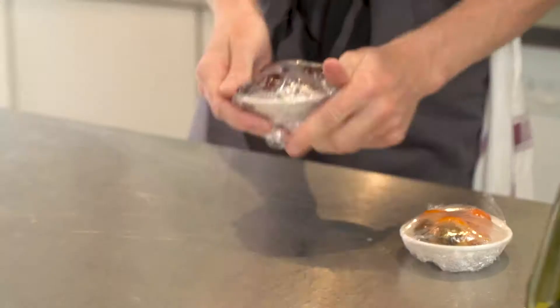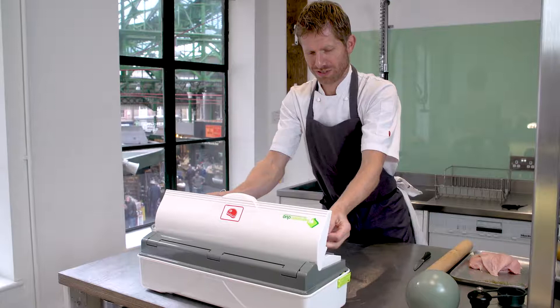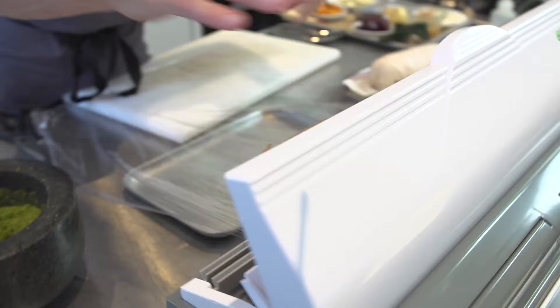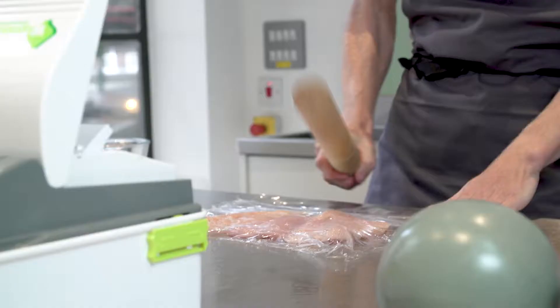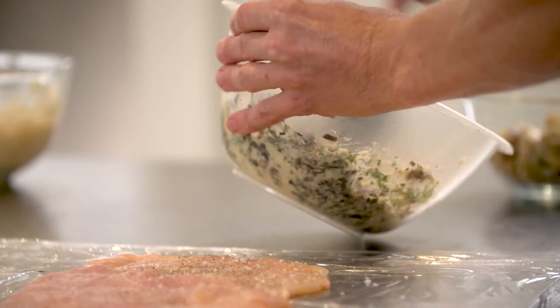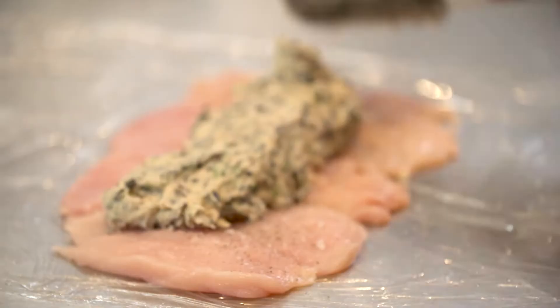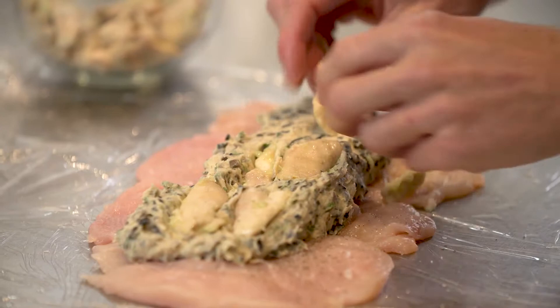We're going to make a chicken boudin, so we're going to use the cling film from the Wrapmaster Duo. The concealed blade is a great idea — it's very safe, you're not cutting yourself. We're going to create a scallop with the chicken, flatten that out so it's nice and even. We've created a chicken mousse using chicken breast, cream, and seasoning. Half of that we're going to spread over a fresh sheet of cling film from the Duo, and fill that with a farce made of wild mushrooms, some herbs, and some of the confit chicken thigh.